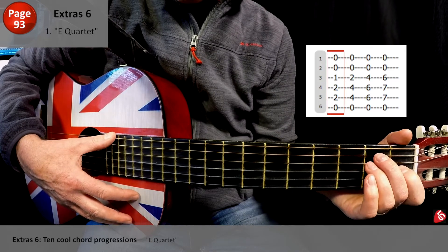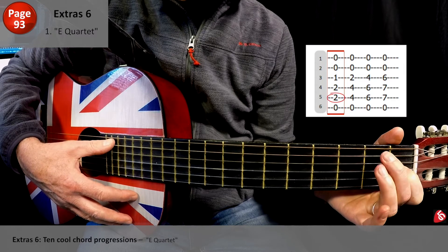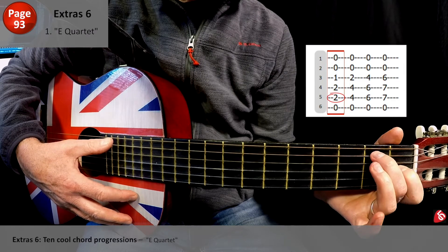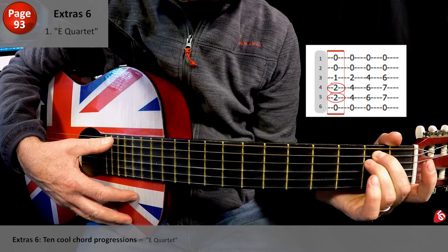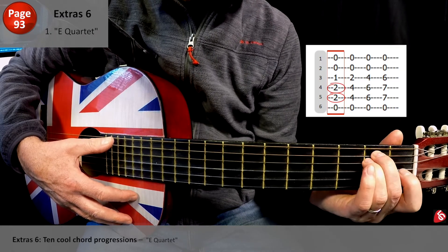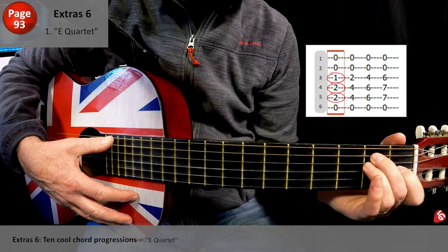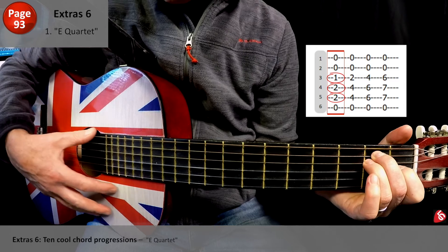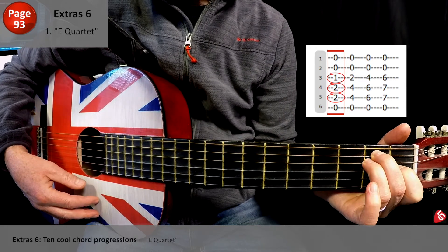This is just the E chord — you've probably worked that out by now. The middle finger is on the 5th string, fret 2. Ring finger on the 4th string, fret 2. The index finger tucks in on the 3rd string, fret 1. And so we're just going to play — that's the first chord.